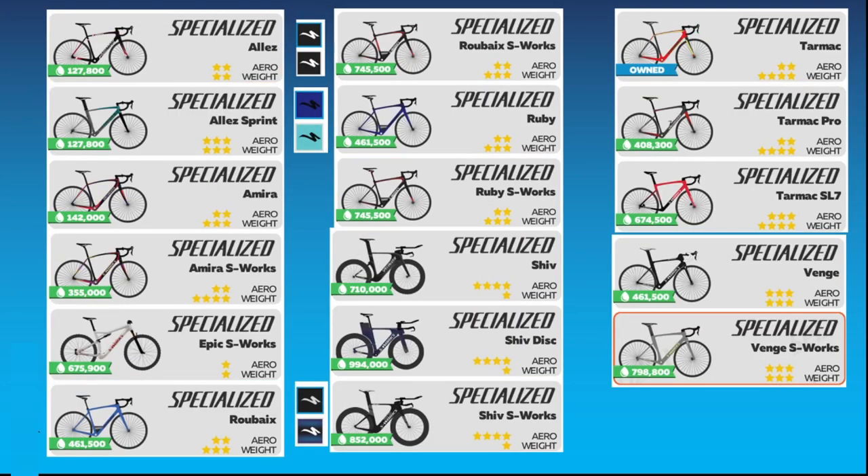There are more Specialized frames available than any other brand. Three of them are available in two discrete colors. But in two instances, those discrete color choices only apply to frame accents.